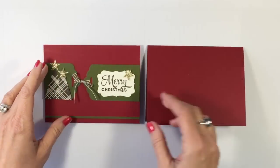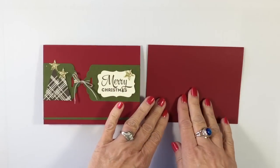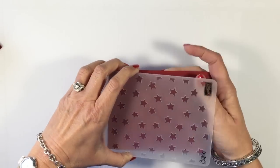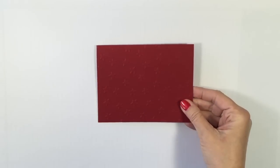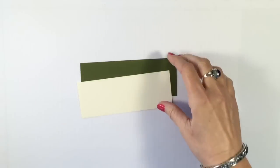On my original card, I left it very clean and simple, but for my sample today I'm going to change it up a little bit. I'm going to bring in the Stars Embossing Folder just to give it a little extra pep, and I'm going to run that through my Big Shot. I really like that — it gives it a little extra something.